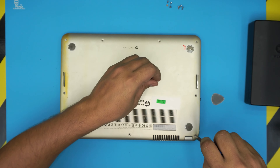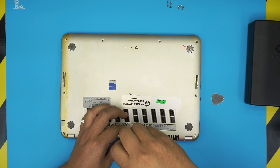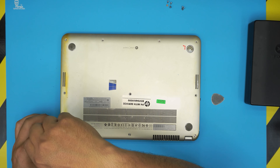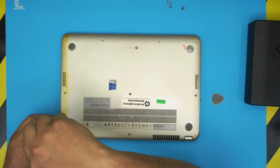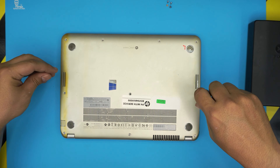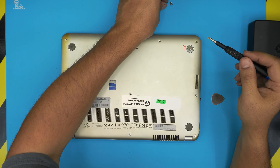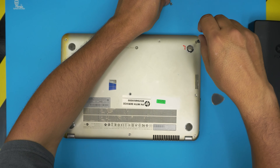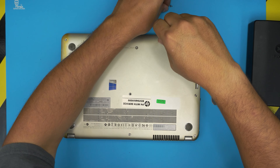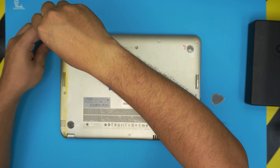Once you turn on the laptop there will be no operating system installed. I made another video on how to install Windows 10 from a thumb drive — it's completely free. Follow the link in the description for my other video on how to burn Windows 10 to a thumb drive and install it on HP laptops. It's really simple, takes about 20 to 25 minutes, and you'll have a freshly installed Windows. Then just put your old files back from the old hard drive if you already backed them up. Thanks for watching, and I'll see you in the next video!